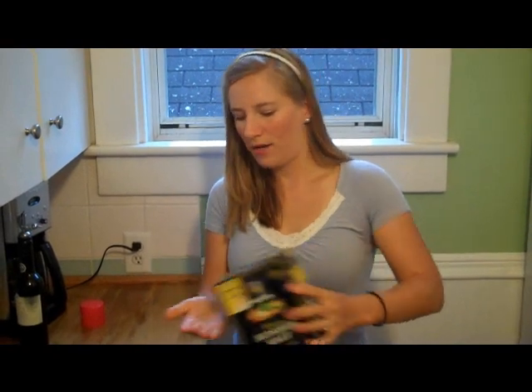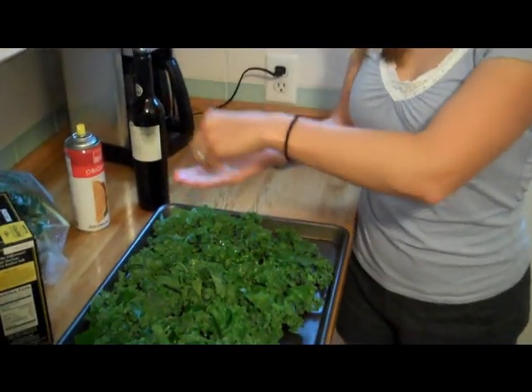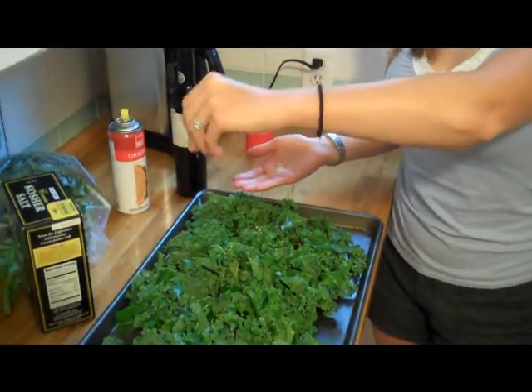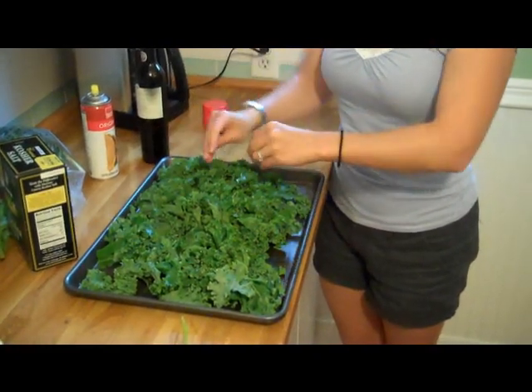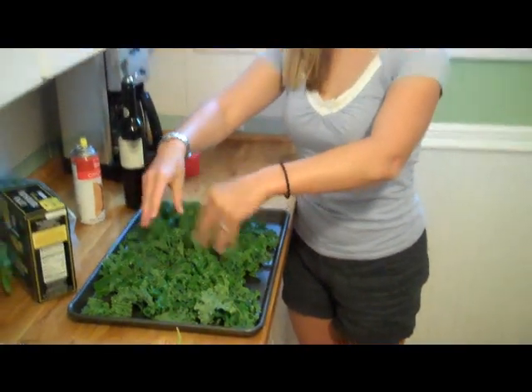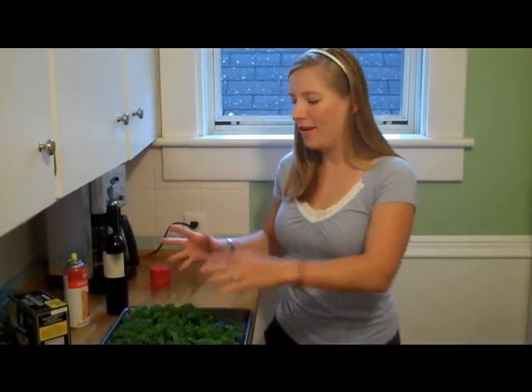I usually take some kosher salt and sprinkle it on. You can do basically any flavor that you want — nutritional yeast, garlic powder, cinnamon, chili powder — anything you want.